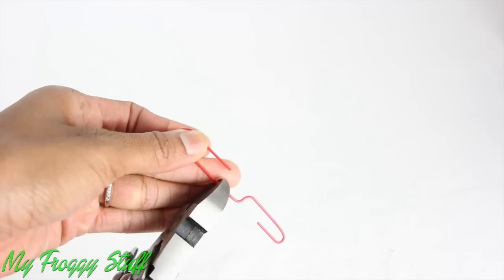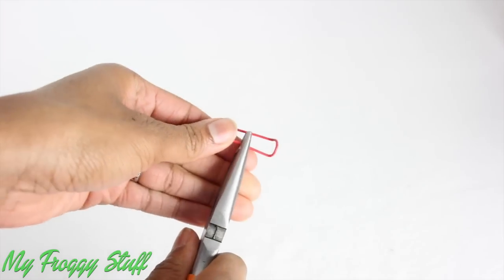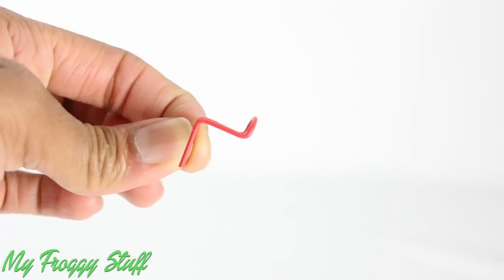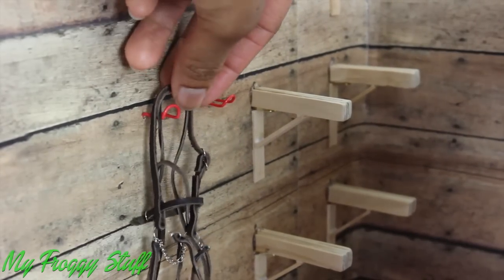I unfold and cut the big end of a paper clip, bend it up and then bend it back, making a little L-shaped hook. I push them into the wall to hold bridles and halters.